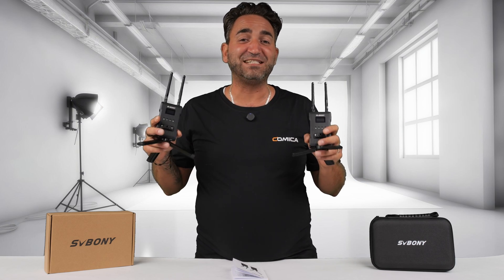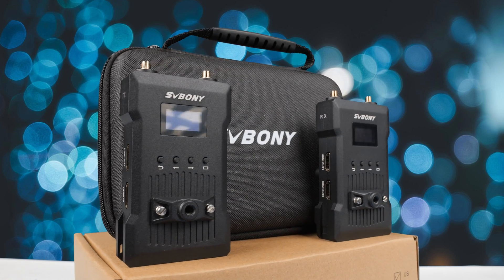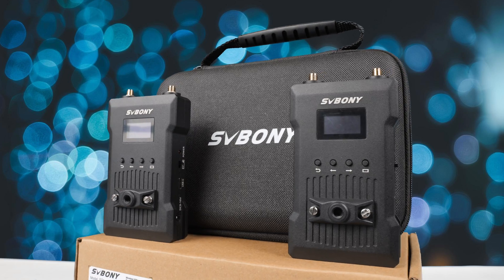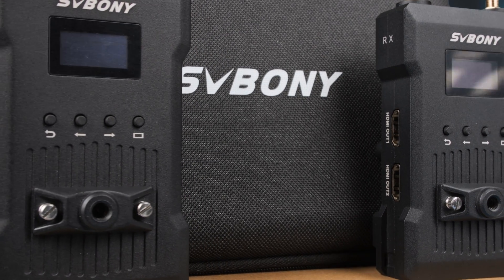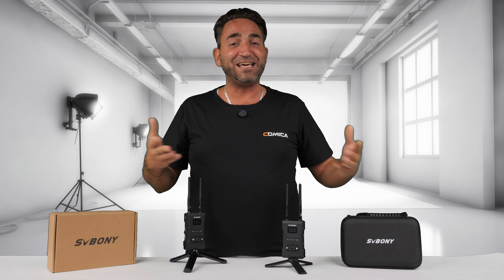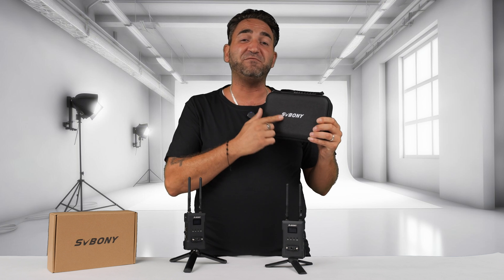Let me go ahead and introduce to you the ST1. Welcome back to Leo Pazzo Productions. Thank you very much for tuning in. In today's video, we're going to be having a closer look at this brand new product made by SVBoney.